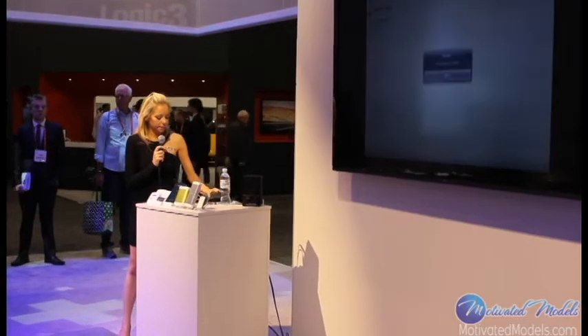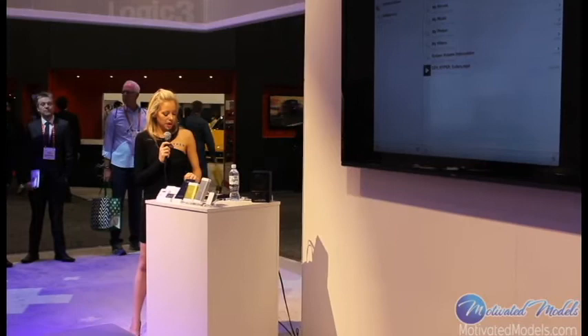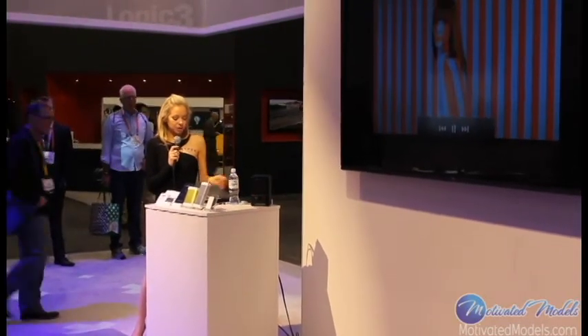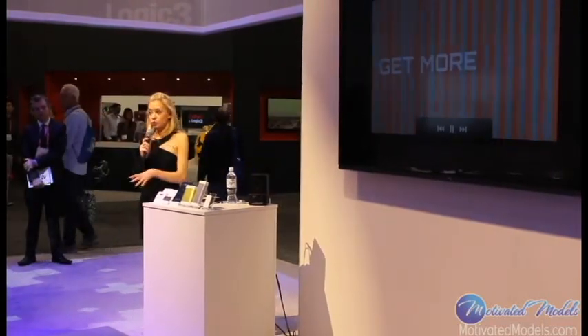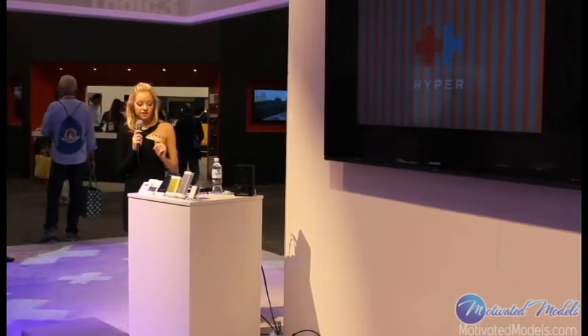I'm going to click on it and go to the C drive. You'll notice we've got one of our Hyper videos there. There aren't any buffering issues — I can move it to the middle, to the end, and it'll start playing in real time without any issues. This is true with all sorts of videos. You don't get that kind of service when you're streaming something from the web.